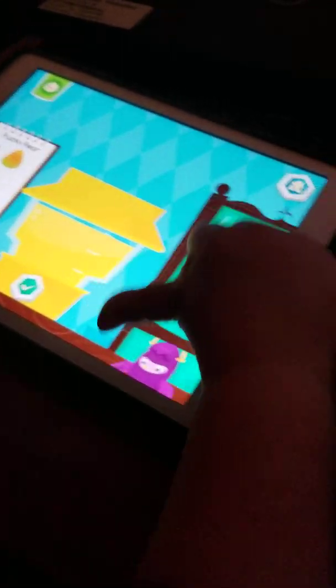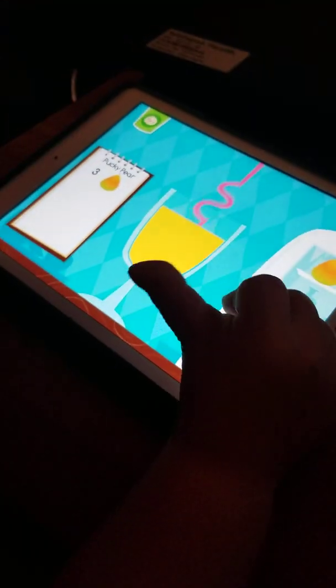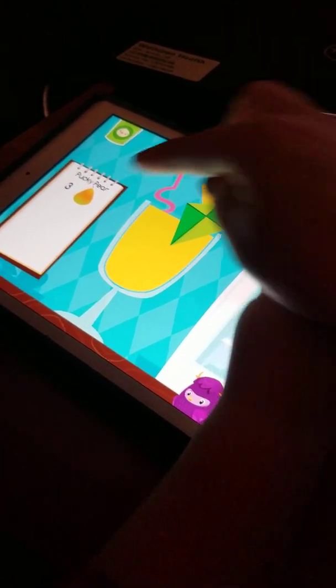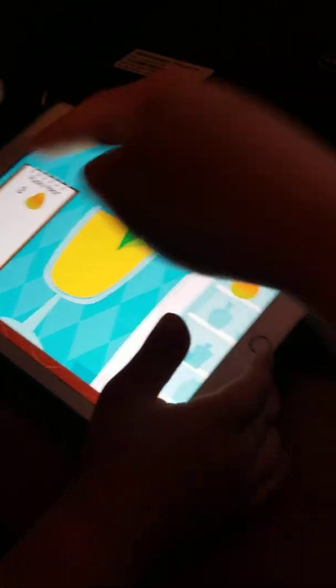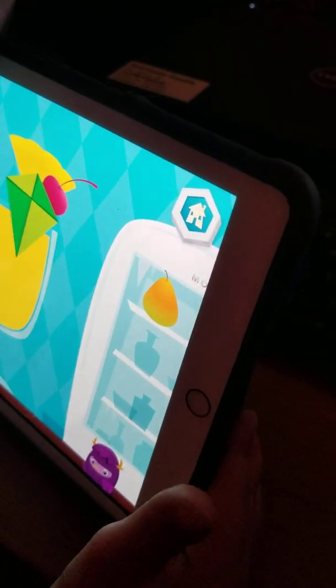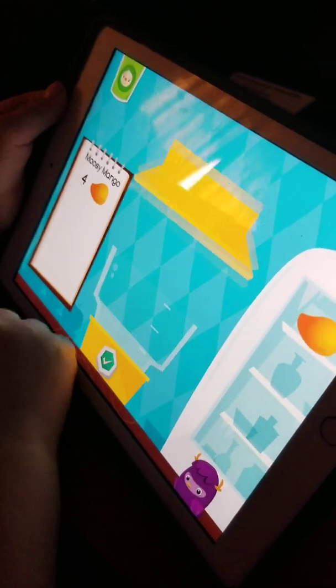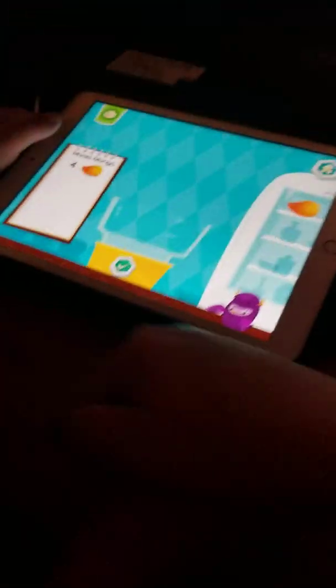That looks delicious. You're going to take a sip? Hit the button over there. Hit the button over there. Good job. All right. Let's do one more. Wait, wait, wait. What number is that? What number is this? What number?